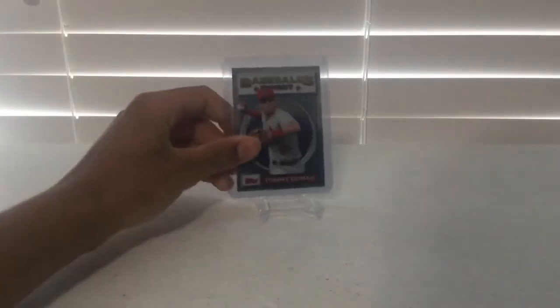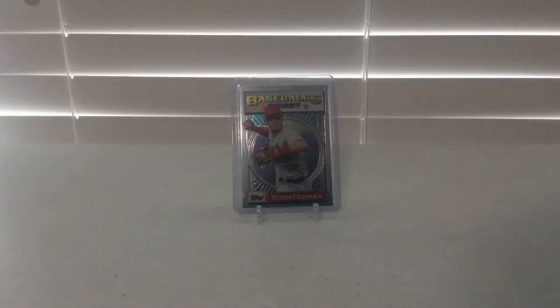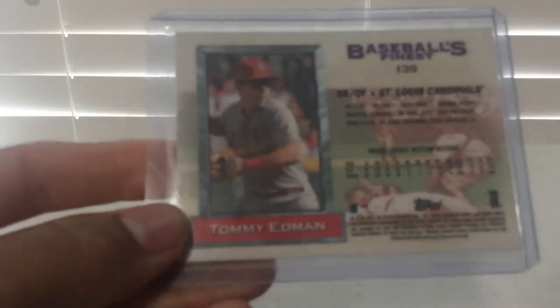The next card is a 2020 Baseball's Finest Tommy Edmond auto insert. I am not sure what set this card came from, and I know it does not have a lot of value, but it is just a really nice looking card. It has really good photography on the front and really good photography on the back.